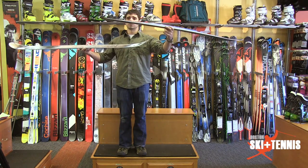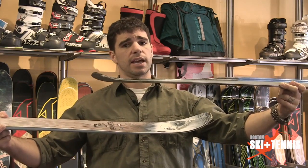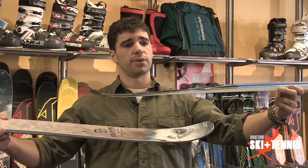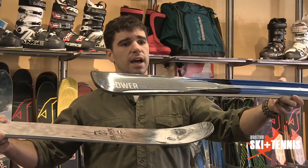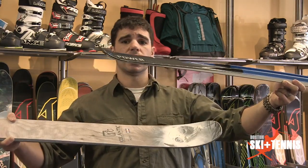So first I'm going to hold up each one of these products. You can see that the tails are constructed in a very different manner. The Blizzard that I have in my hand is more of a stocked-off squared tail, whereas the other ski is more of what is considered a full twin tip.